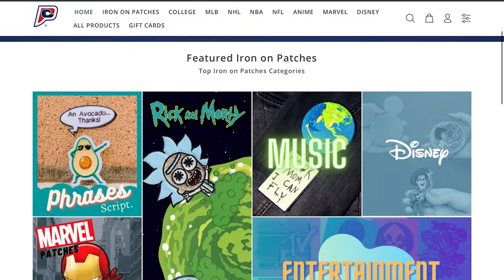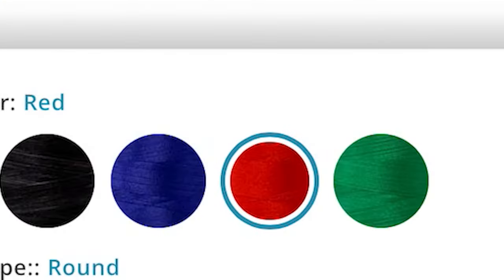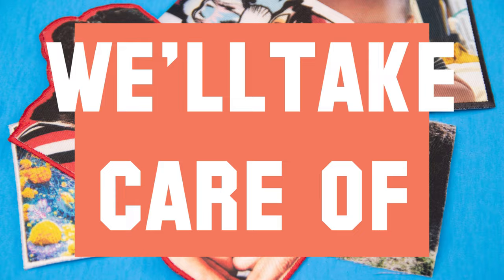Visit PatchCollection.com. Choose the size and shape of your patch. Select your border, then drop in your image and we'll take care of the rest.